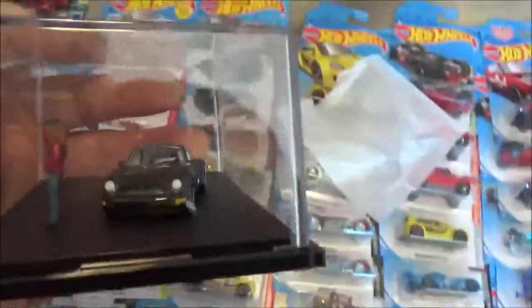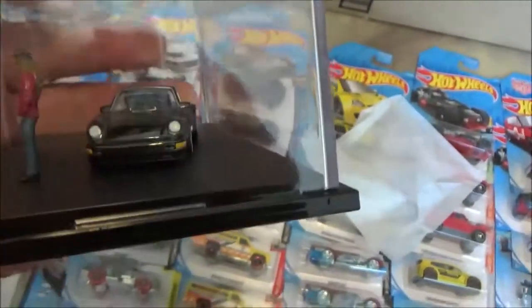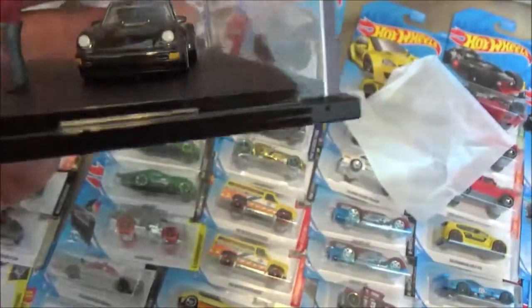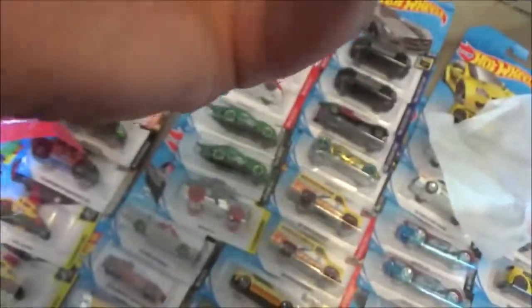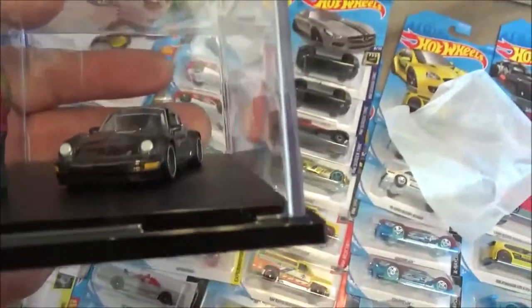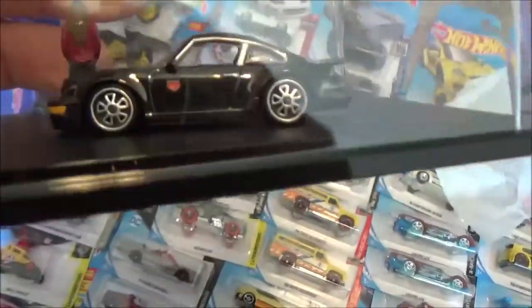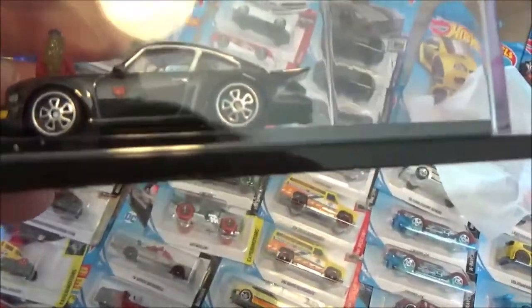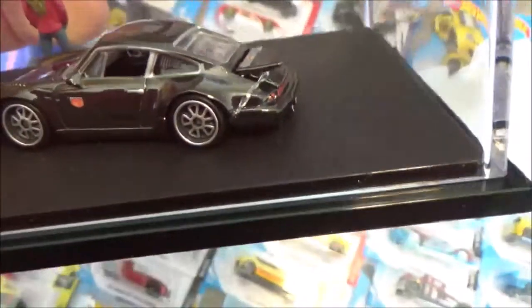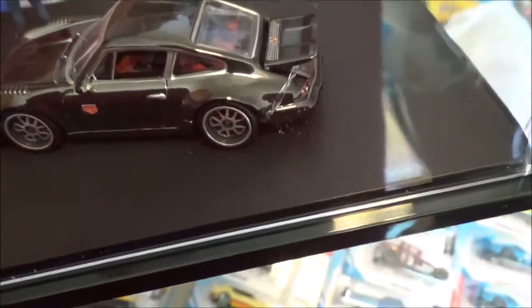I'm sorry about the glare, I'm trying to give you a good view of it. Look at the detail on the front end of that car - oh man, there's a scratch on my case and I just got this thing. Look at the wheels and the detail - red and black interior, it's a detailed interior. That's awesome.